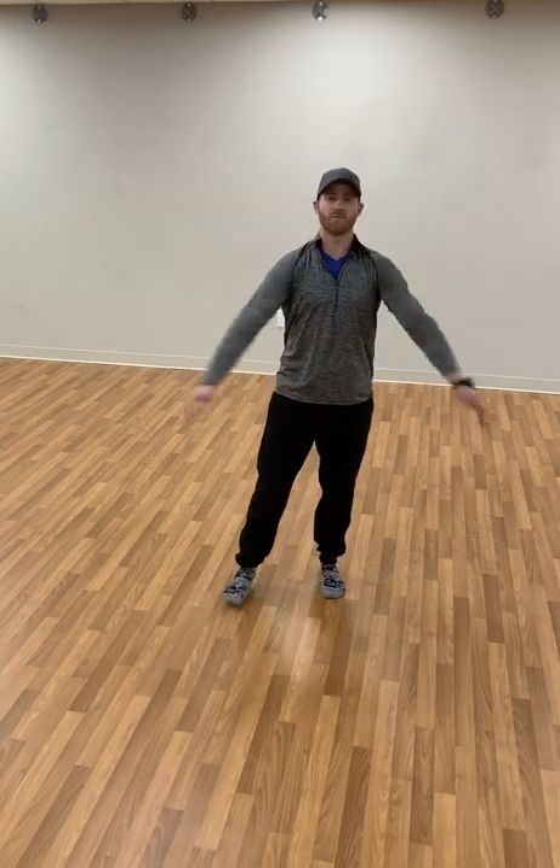Hi, good morning. Blake Shepherd here at Cambridge Fitness. I just want to take you guys through a little flexibility flow this morning.